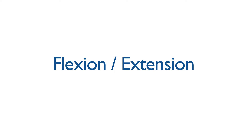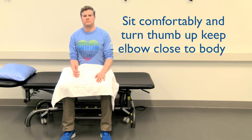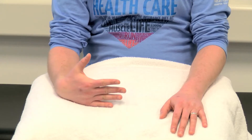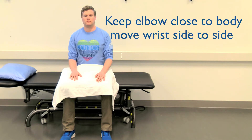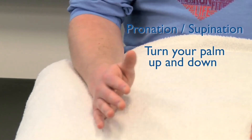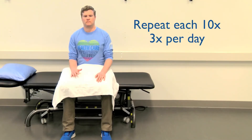Wrist exercises. These can be completed in sitting or lying, with your sling on or off, on your surgical arm. Turn your thumb so it's pointing up towards the ceiling, keeping your surgical arm close to your body, and move your wrist gently back and forth or from side to side. Next, turn your palm so it's facing parallel to the floor and turn your hand from side to side. Finally, keeping your elbow close to your body, gently turn your palm face up and then face down. Repeat each of these movements ten times, three times a day.